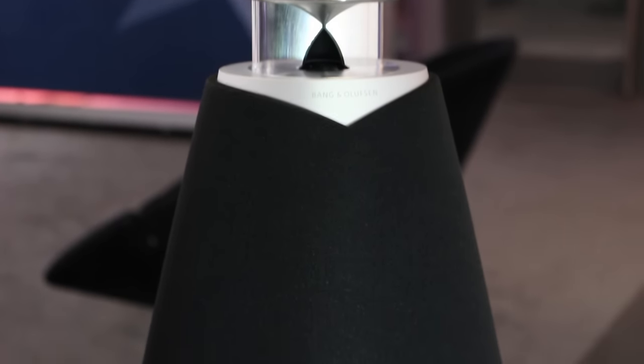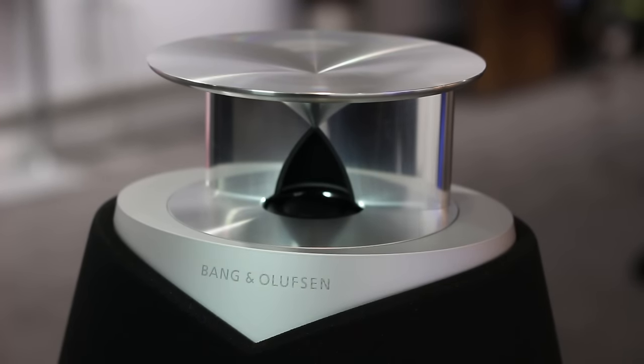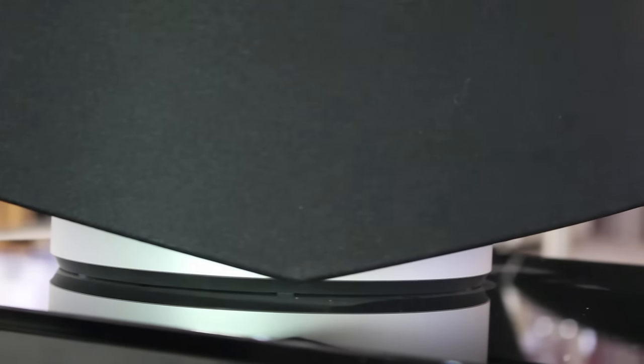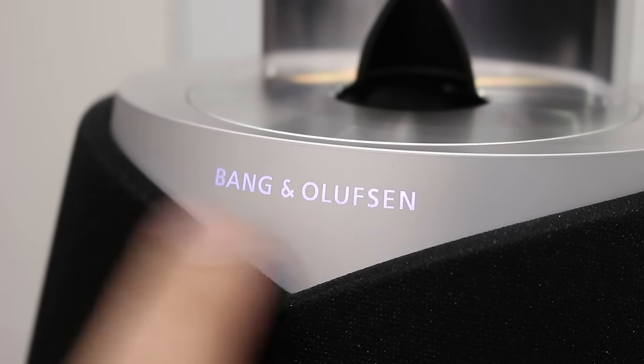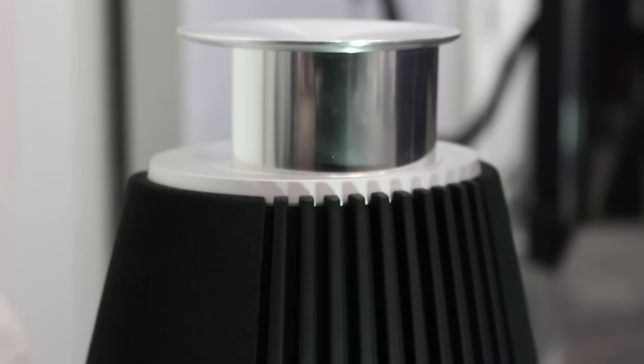The Beolab 20s stand at 82cm tall, so I'd class them as small floorstanders, but they're quite large compared to traditional B&O speakers. You might be thinking these look just like the Beolab 9s that were discontinued — and you'd be correct. They are the direct replacement for the Beolab 9s with a bigger, better, improved design and sound. I love the design cues like the aluminium foot at the bottom and the little point at the bottom of the grille — it's just timeless, classic B&O design. And not to mention the light-up B&O logo on the front. The B&O designers have done well — they even look cool from the back with these slats.